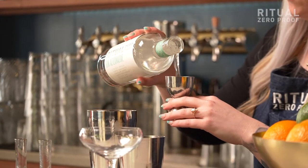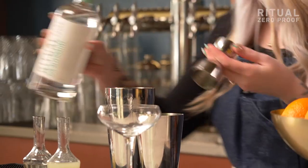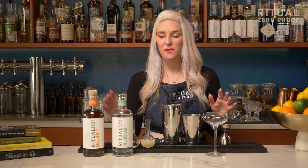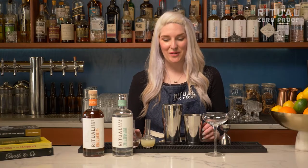Last but not least, we're going to throw in some Ritual Gin Alternative. And a little fun fact: if you'd prefer to make a non-alcoholic daiquiri, all you have to do is sub out your Ritual Gin Alternative for Ritual Rum Alternative and you have a really wonderful non-alcoholic daiquiri.